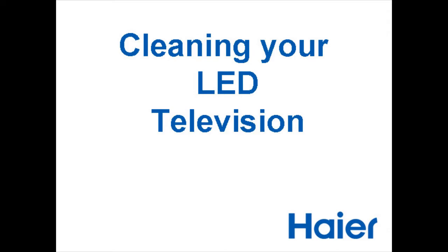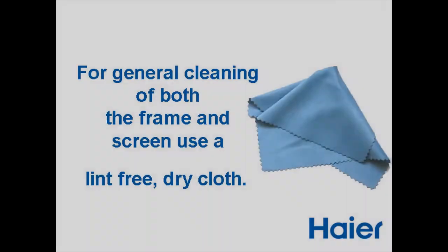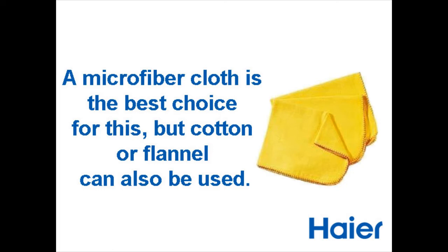Cleaning your LED TV screen. Following these steps will provide the best viewing experience. For general cleaning of both the frame and the screen, use a lint-free dry cloth. A microfiber cloth is the best choice for this, but cotton or flannel can be used.